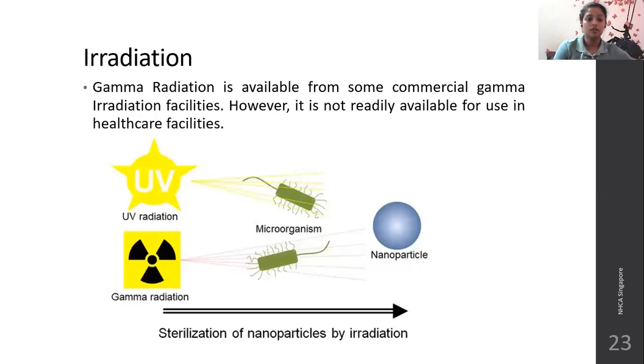Radiation: gamma radiation is available from some commercial gamma radiation facilities; however, it is not readily available for use in healthcare facilities for various reasons. For example, UV radiation and gamma radiation convert the microorganism into a nanoparticle, rendering it incapable of any further infection. This is how sterilization is achieved through radiation.